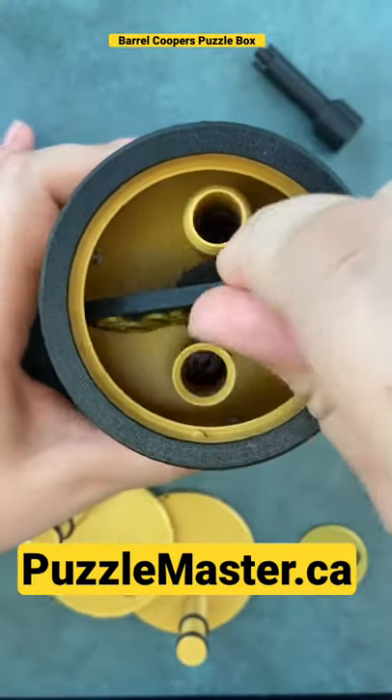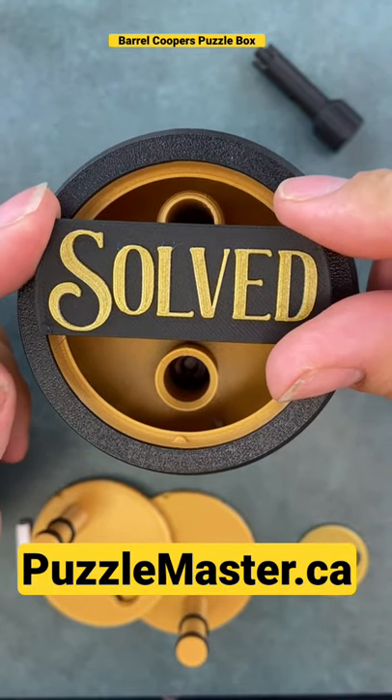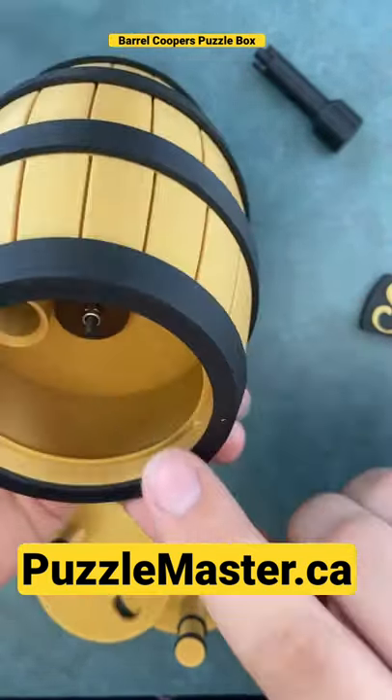You get this cool little solve platter that you can place on the bottom of your barrel, and then you can store something in either end here.